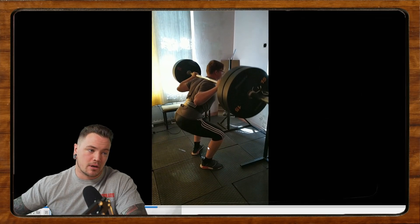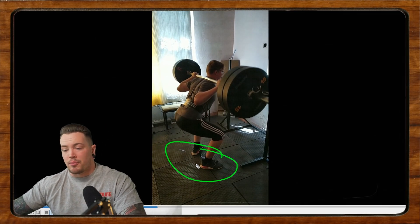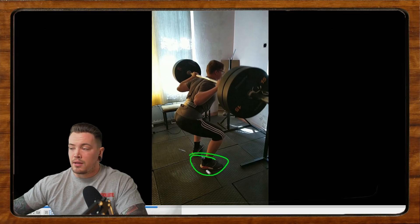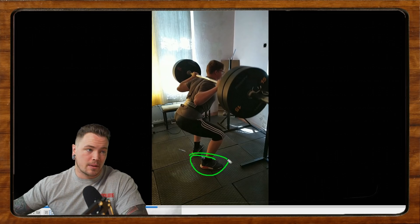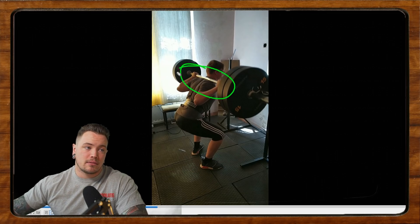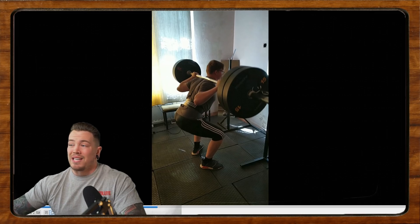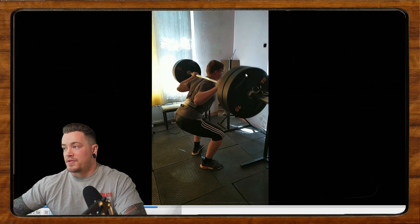Let's do a quick recap. Number one, play with your stance — a little bit wider might be more comfortable, just a little bit. Number two, reconsider these shoes — see if you can find a heeled lifting shoe or squat in socks, sort of barefoot. And lastly, let's work on bar tightness. There's nothing to say high bar isn't the way you should squat, but we can be tighter throughout the set. Let's work on keeping that upper back a little tighter.